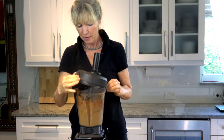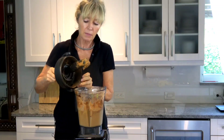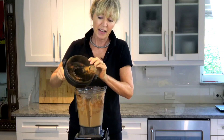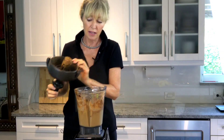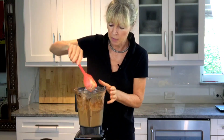I like using the frozen honestly because it tastes like ice cream, and I know that's not the full intention of it, but I kind of like it myself. I'm just going to give this a little mix.